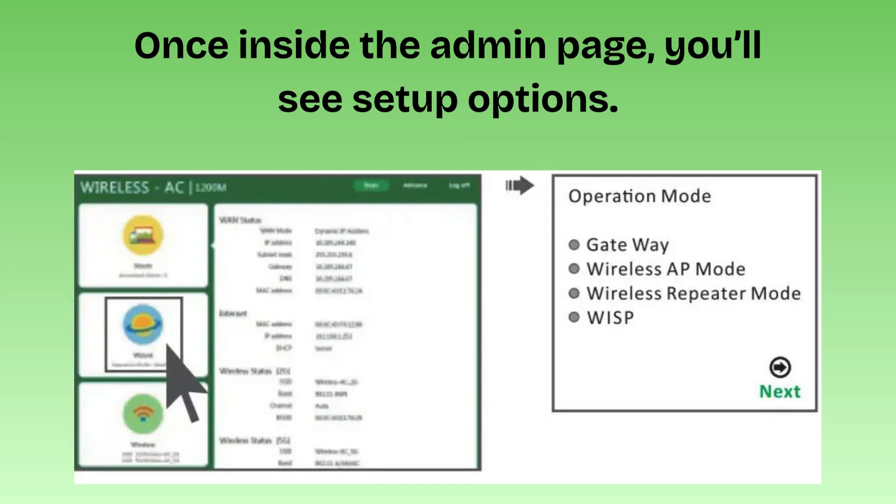Once inside the admin page, you'll see setup options. Choose Router Mode.